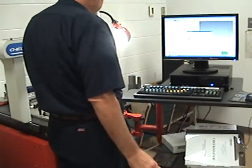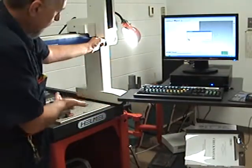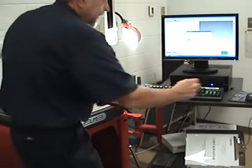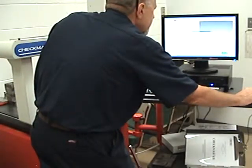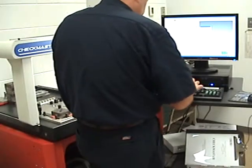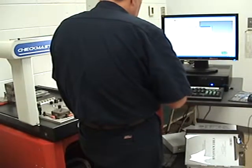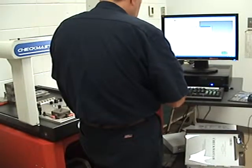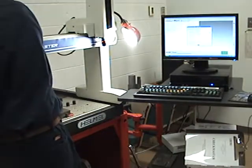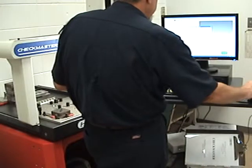First thing it's asking us to do is home the machine, so we home the machine all the way to the front, top, and we set home. Then we can put in the information that we want — so if we want to do a practice lab, whatever it may be, lab number 18.